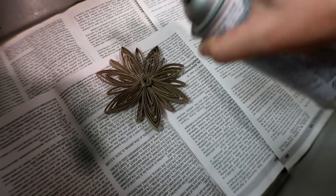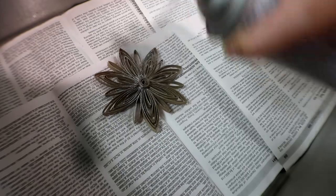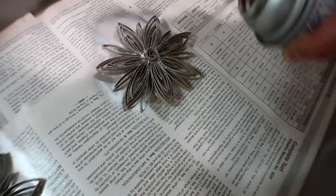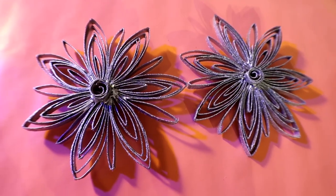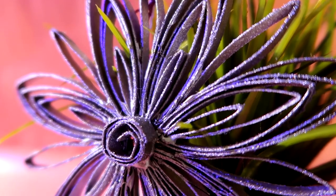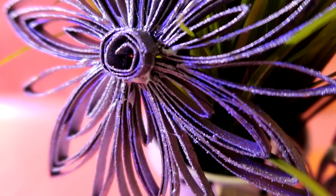Ya después, si quieren, lo pueden dejar así, o pueden pintarlo con pintura en aerosol. Yo usé plateado porque mi árbol es entre plateado y blanco y mi casa es gris. Ustedes lo pueden pintar del color que se les pegue la gana — les recomiendo mucho el rojo o el dorado. Y también, si quieren ponerle brillantina, se va a ver muy padre. Yo me salté ese paso porque mi pintura en aerosol tenía unos diamantitos muy bonitos. Ya después le vas a poner un hilito, ¡y tarán! Esto es lo que vas a hacer.